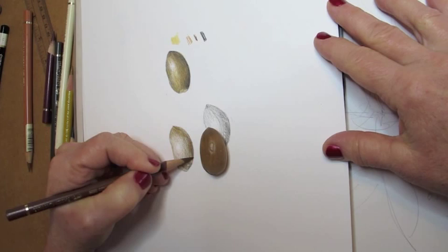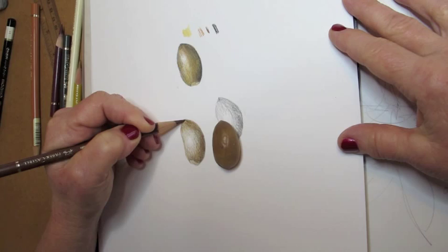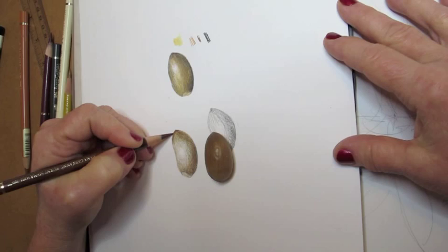Now I'm picking up a burnt sienna pencil, so I'm feathering in some brown right on top of the three other colors, with the goal that I'll eventually end up with a color very much like the real acorn, but it will have many, many tones in it from light to black as well. That was the sound of me sharpening my pencil, because working with a really nice point is very important when doing this work.